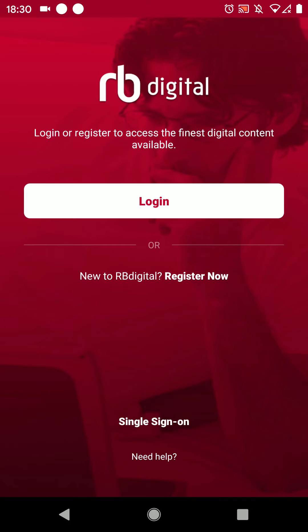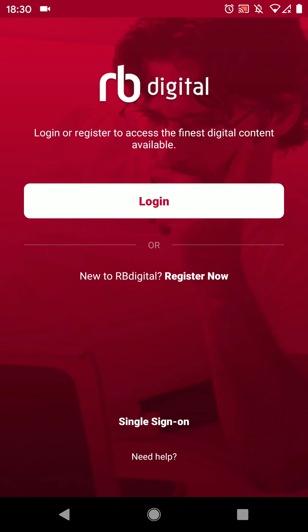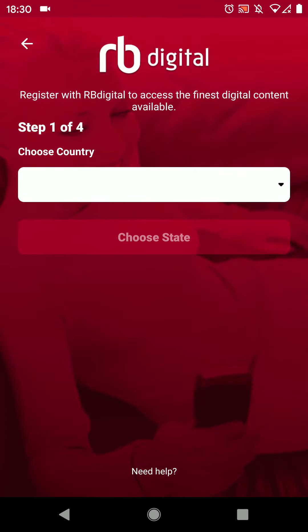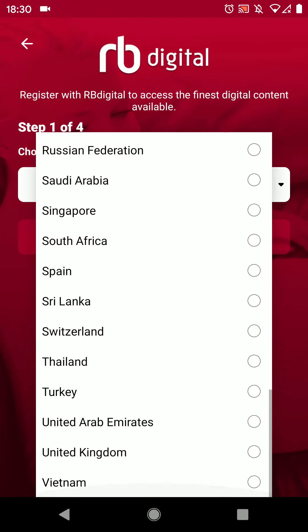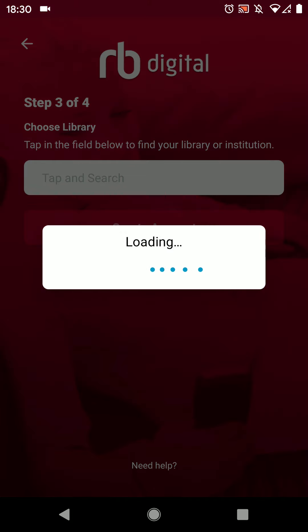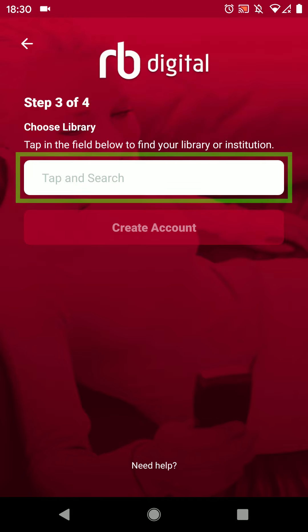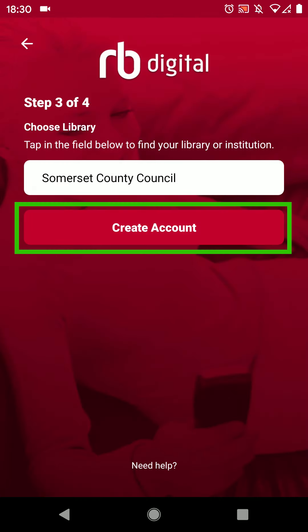If you already have an account you can log in, but I'd like to make an account so I'll select register now. Choose your country by scrolling down to United Kingdom. For the library I've chosen Somerset County Council.